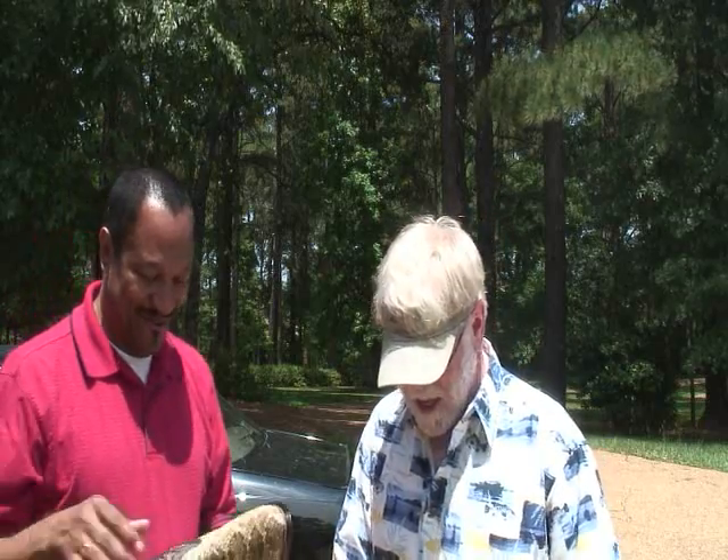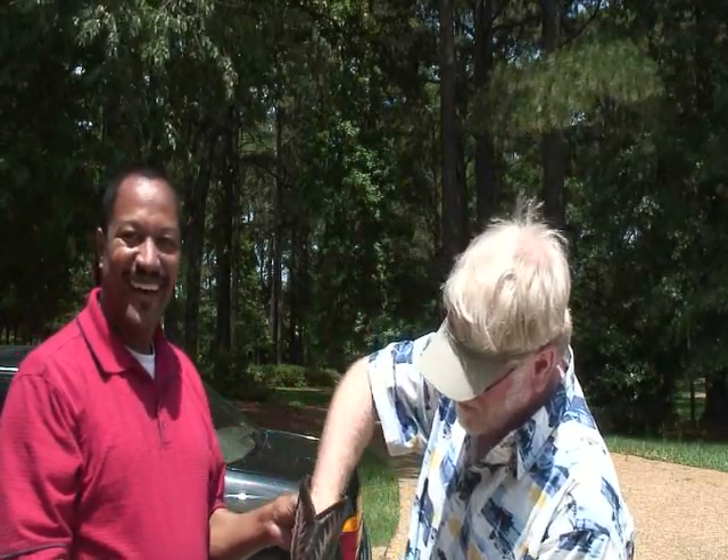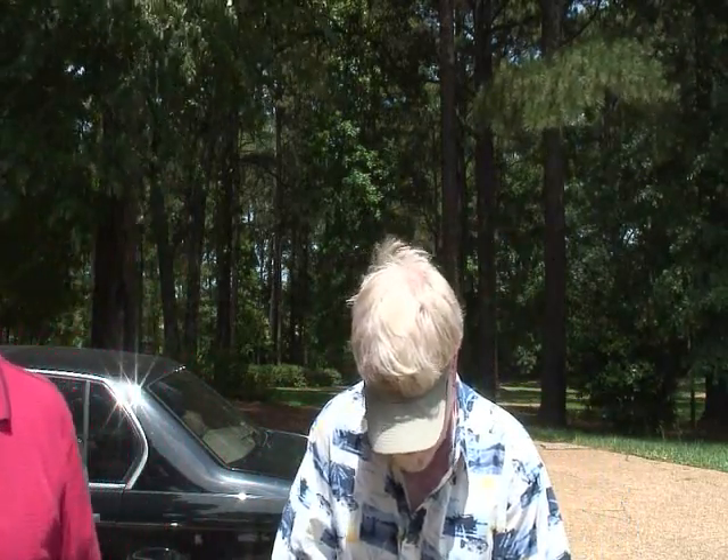My favorite pair of boots is going to get put right back to use. I mean, these things were trashed almost. They were kind of scruffy. You're being nice now. These things are wonderful. That's going to be great.